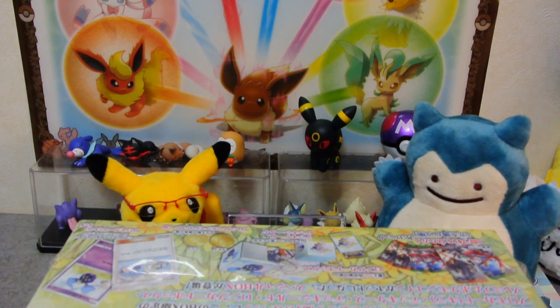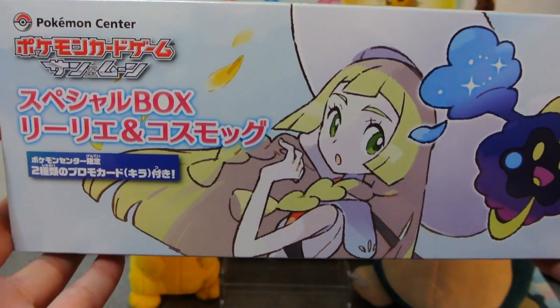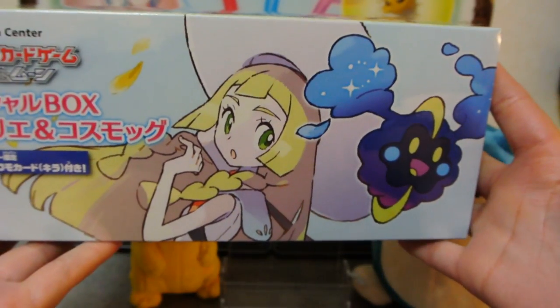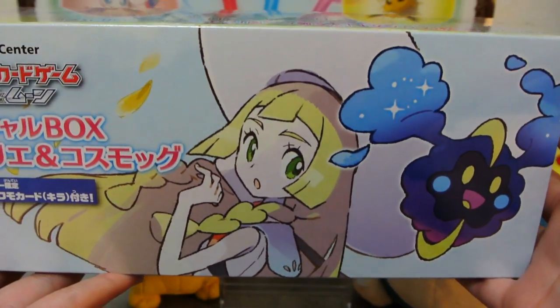Oh! What's this thing obstructing our view? It is a special box of Lidia and Kozumogu — which I guess is just Lily and Kozumog in English. So these just came out. Right now I'm filming on June 17th, so they were just released today in Japan.